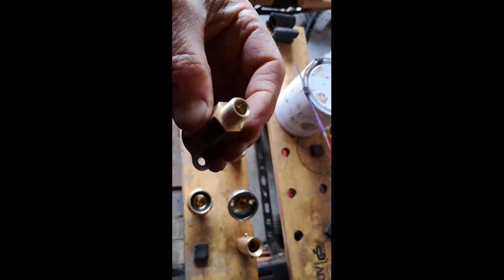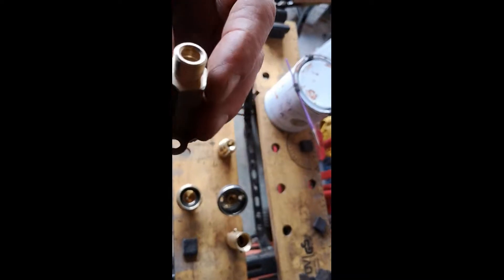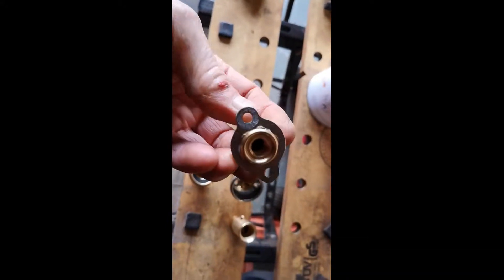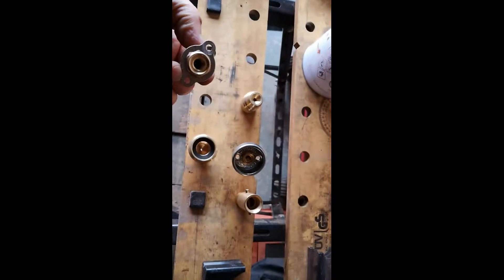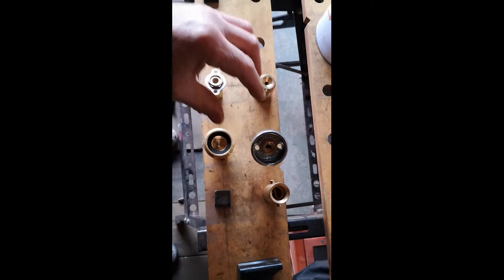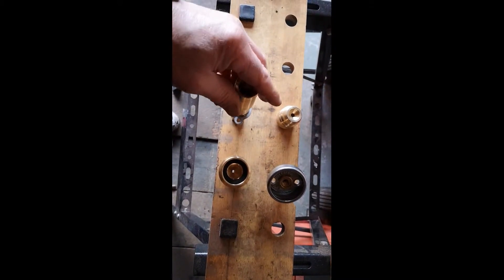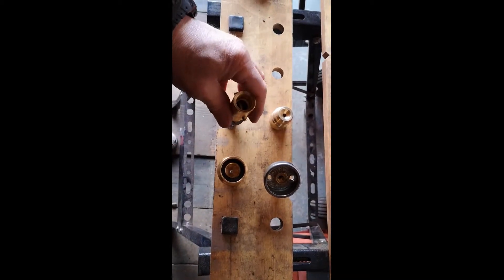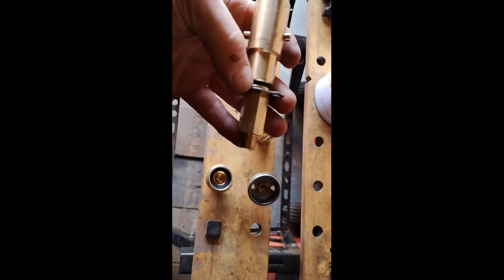If I suck and blow on it you should be able to hear that the non-return function is not working. There's a ball bearing inside, but apparently the spring is too strong and it's holding the bearing off, stopping it from sealing. The effect is that when this is fitted to the vehicle and you screw your adapter to it, it absolutely pours gas everywhere.